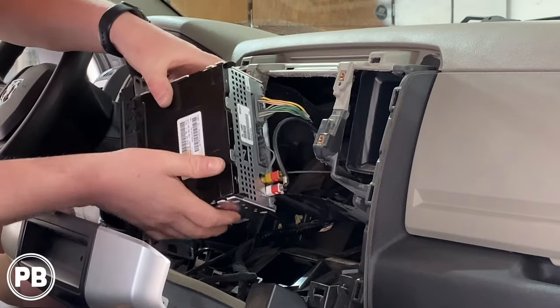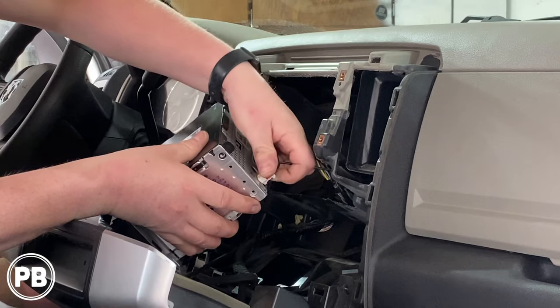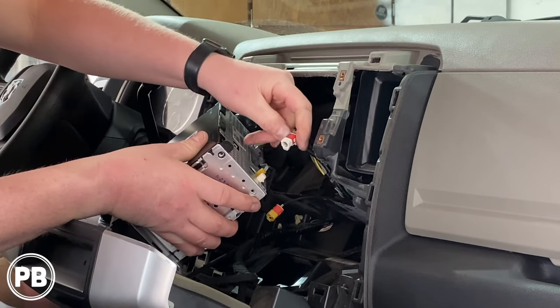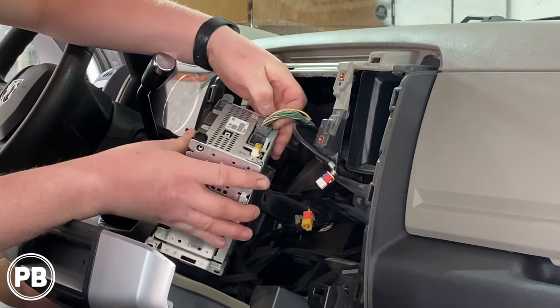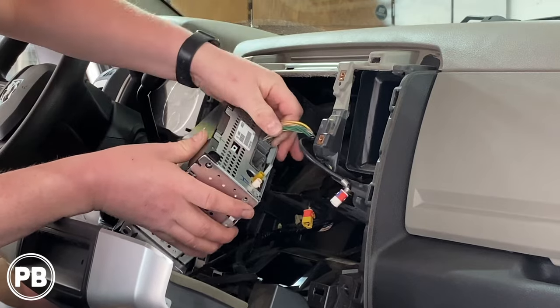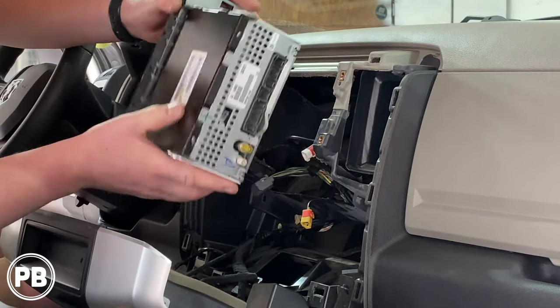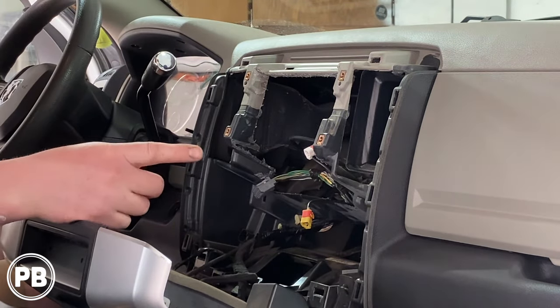Once the radio comes out, go ahead and disconnect your harnesses. Looking here, this is your FM antenna, this is the factory Sirius XM antenna, and then you have your main harness. With the factory radio removed, we're totally done with it — we don't need it whatsoever, so we'll set that off to the side.